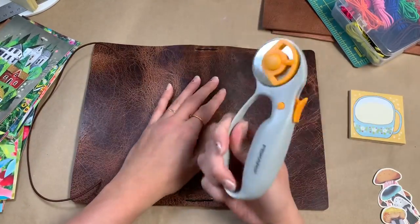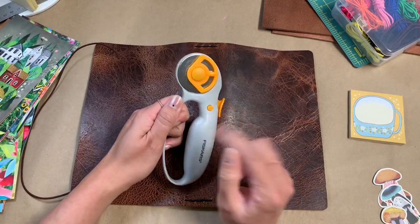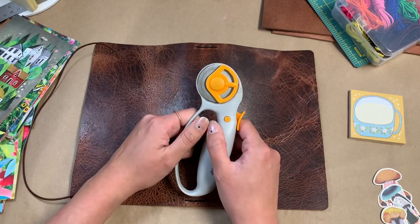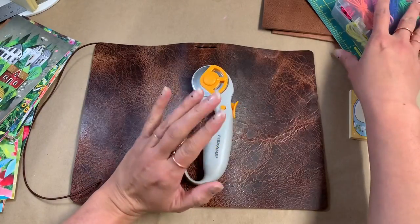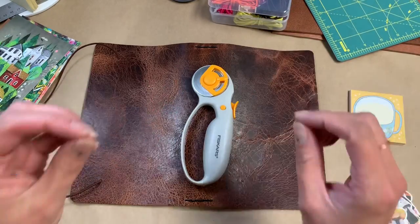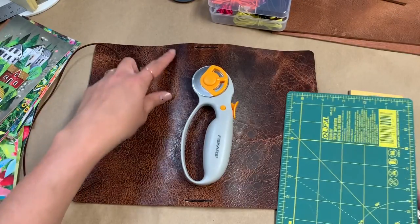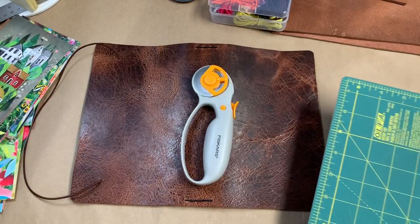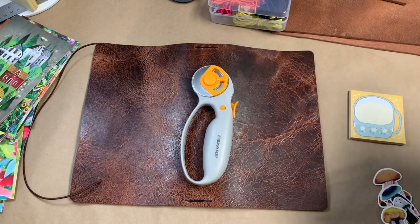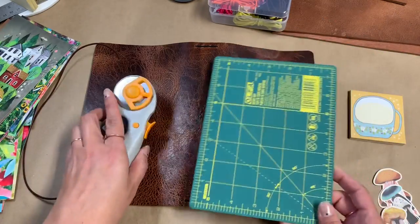This was the only cutter that I had, and this is old. The blade has not been replaced and it has cut through many, many things. It was such a challenge to cut through this leather with such a small and dull blade, but I did it. So the edges are definitely not perfect at all, and I'm okay with that. This leather is totally rugged, so it kind of goes with that theme.